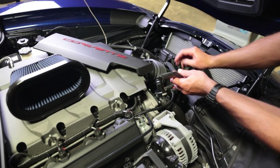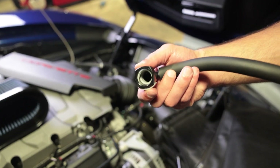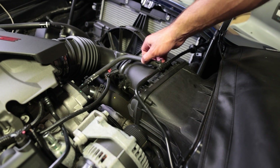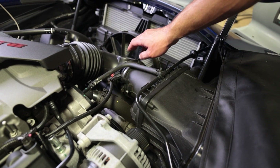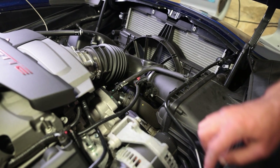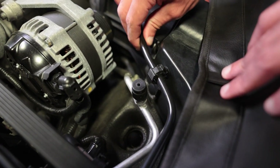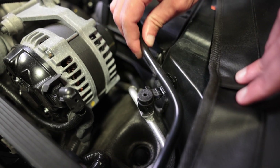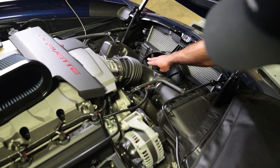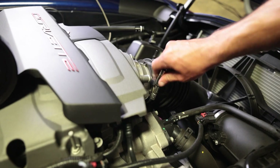Now you can remove this plastic trim from the engine to get a little more clearance. This is a coolant hose that goes to the thermostat — I'm not going to disconnect it, so we're going to work around it. There is a clip down here along the side of the car that holds this little hose. You can just pick up on it and that gives you some more freedom. Then loosen the clamp holding the entire airbox onto the throttle body using an 8mm.